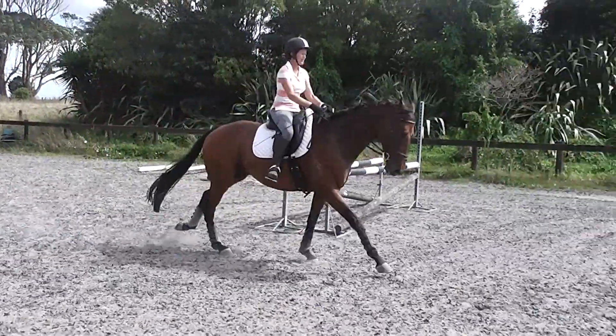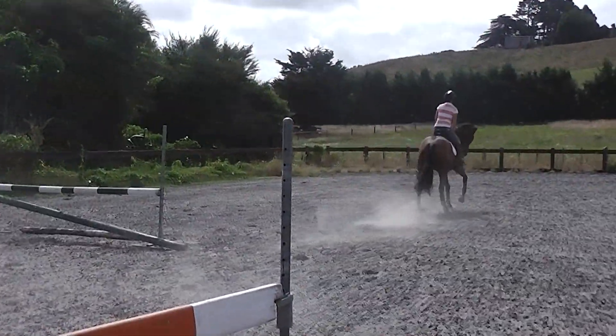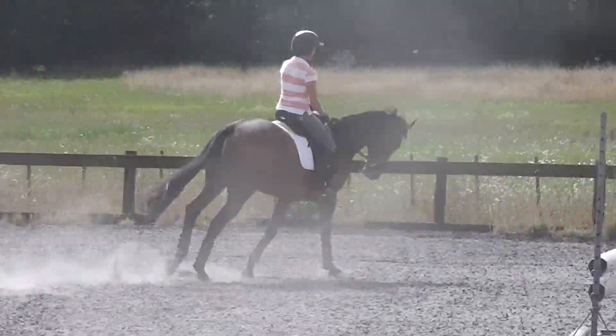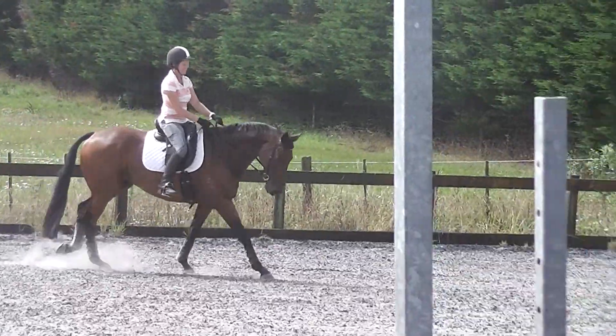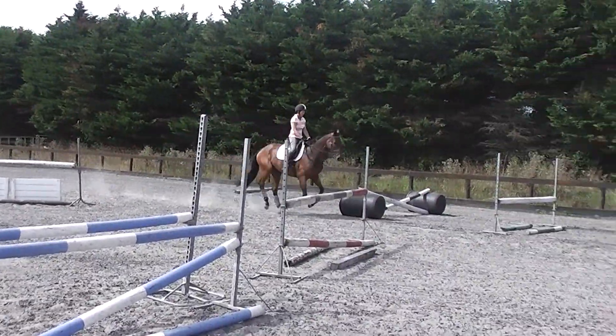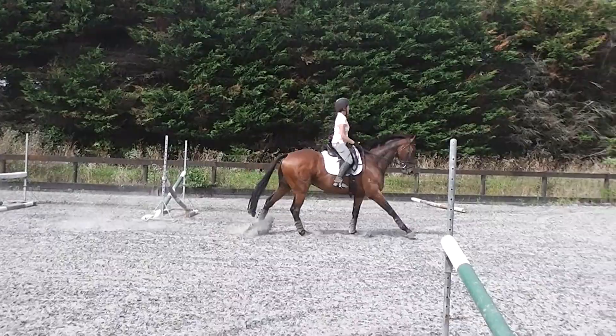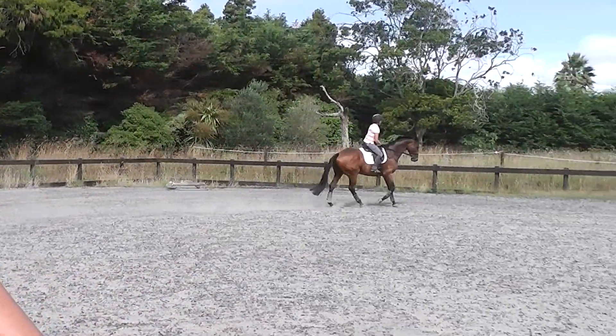Take your hand up in front of you. Count. Go, girl. I would be making those corners a bit squarer too. And back. Whoa, whoa, whoa. Into the corner, into the corner. Use your corner. Yes.